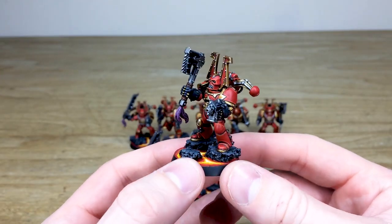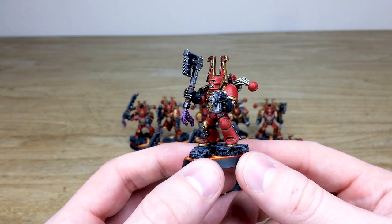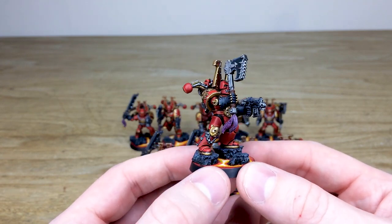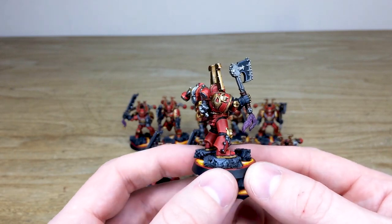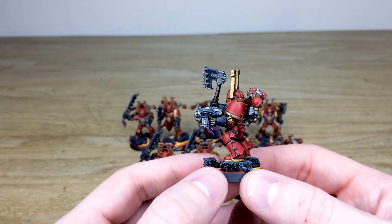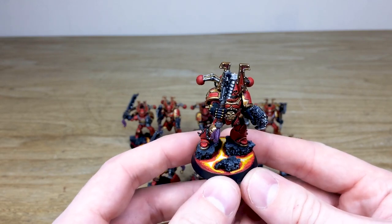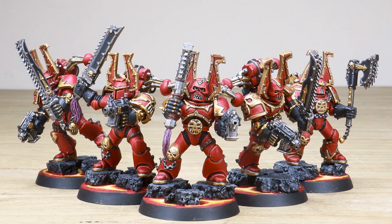Starting with this first chap wielding his chain axe — you can see Mark's done a great job picking out all the little details across every aspect of these miniatures. You've got all the edge highlights on the armor, the brass work and metals done to a super sharp fashion, and every little bit of detail fully painted in a really lovely vibrant and saturated red, gold, and silver, which works extremely well. You'll also notice the lava bases — fighting on some demonic world, undoubtedly.